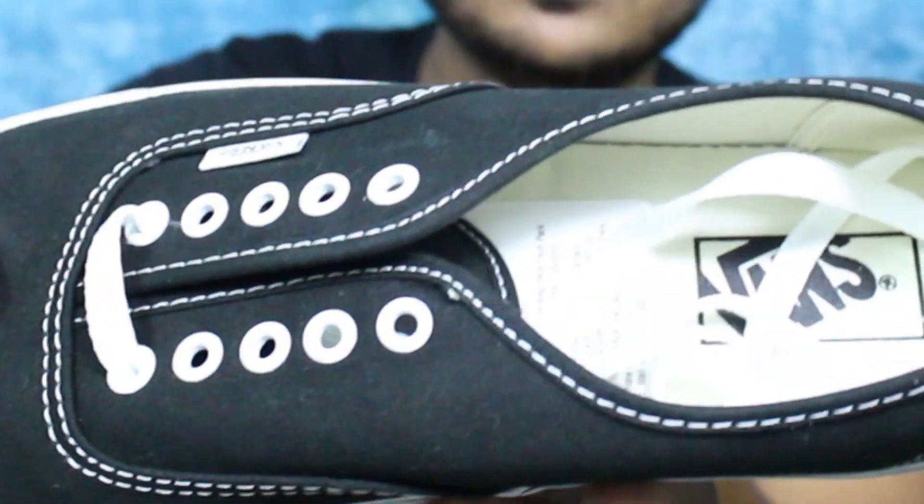This sneaker is great and Vans is one of my favorite brands. It is made in Vietnam but designed in California. The upper material is very smooth and very breathable.